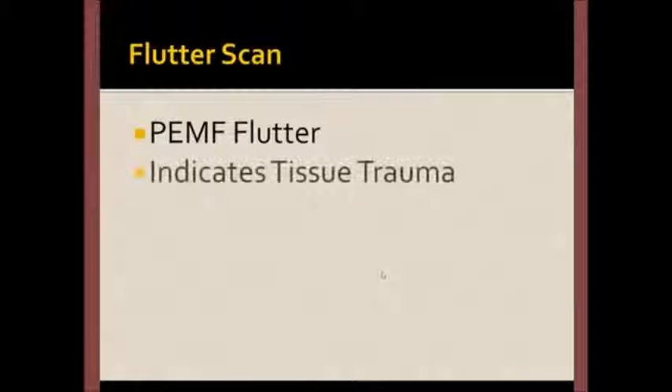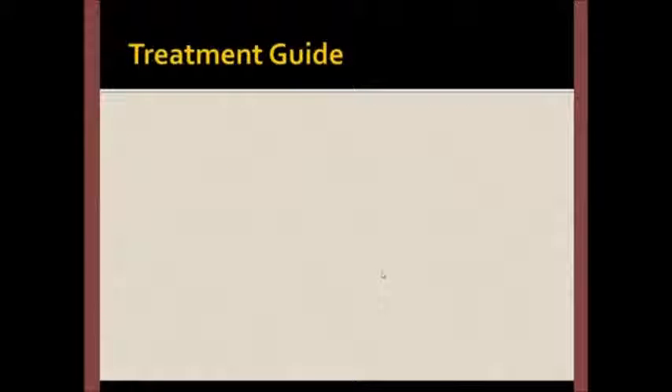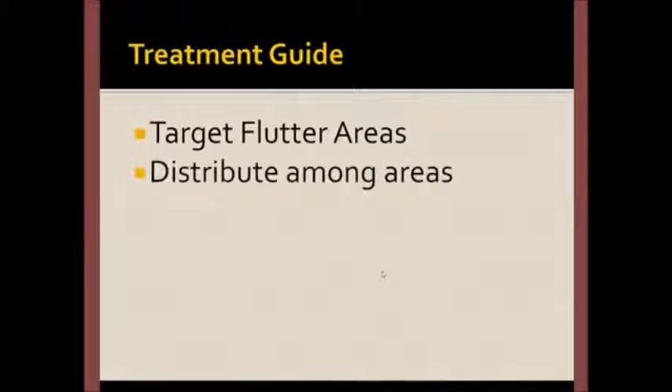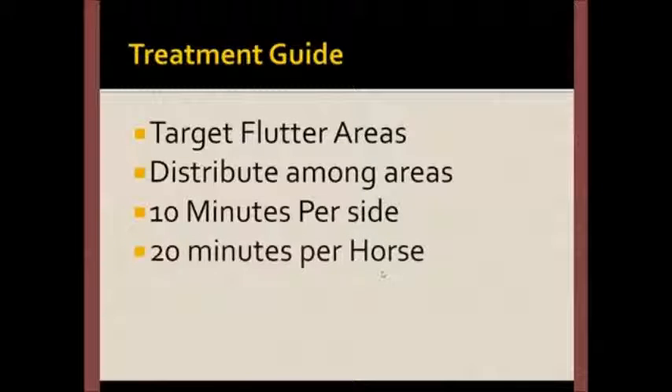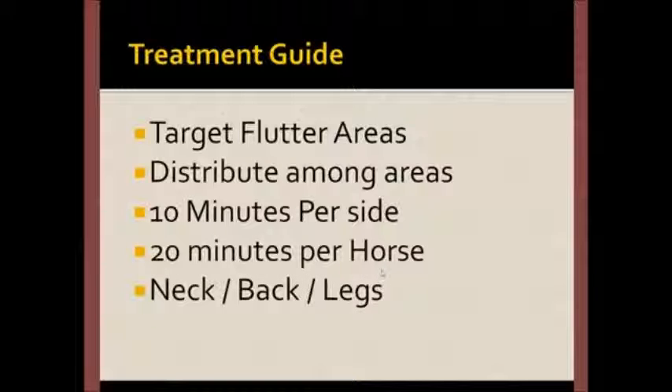The PEMF flutter scan is a reliable and simple technique. The PEMF probe causes tissues to flutter where there is tissue trauma. Generally, you can easily detect this with your hands. To use the flutter technique, simply target the flutter areas and distribute the time allowance among those areas. We recommend 10 minutes per side of the animal and 20 minutes for the entire horse. We suggest that you target the neck, back, and legs with this time allotment.